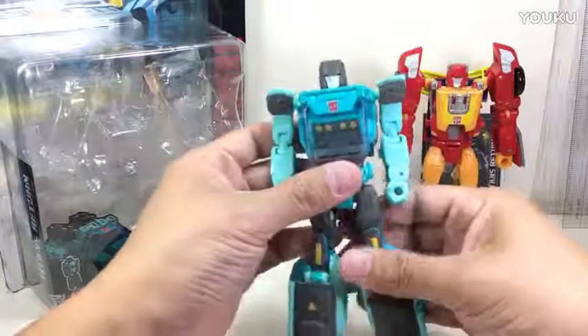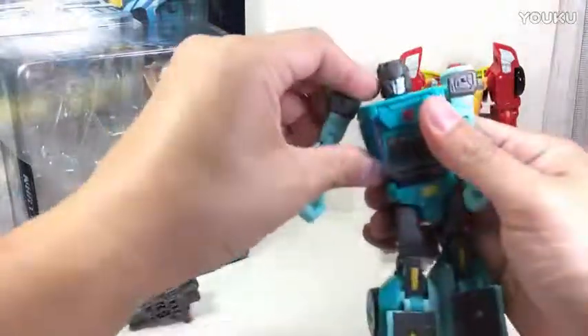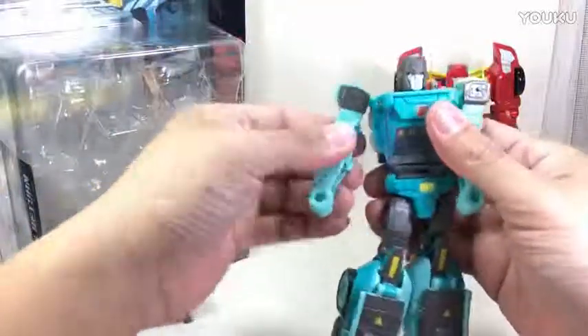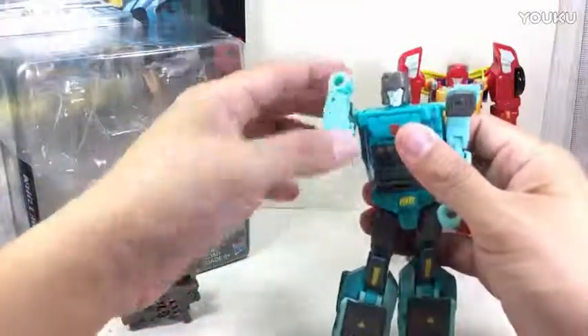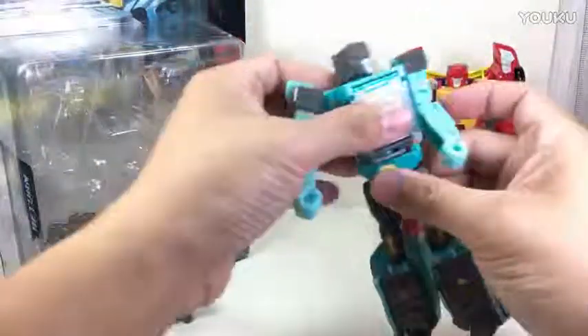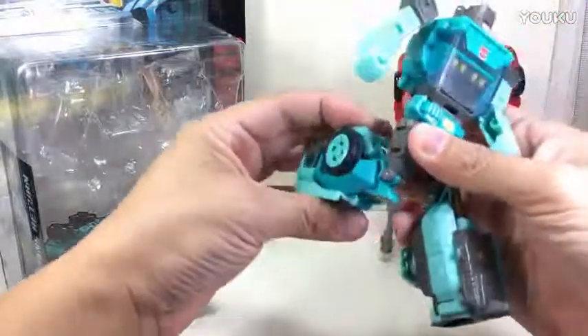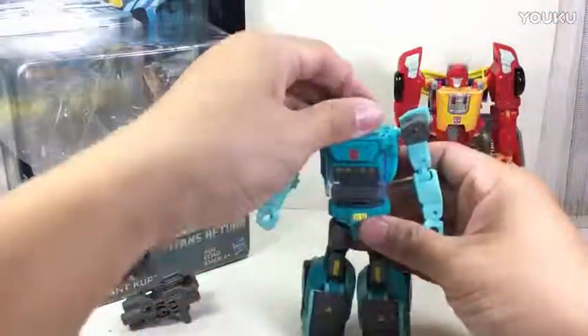It's like a shade too dark. Articulation-wise, he's got a ball-jointed shoulder that can go up and down, a hinge joint, bicep swivel, double-jointed elbow due to transformation, hinge wrists due to transformation, swivel due to transformation, ball-jointed hips, thigh swivel, hinge knees, and some foot articulation due to transformation.